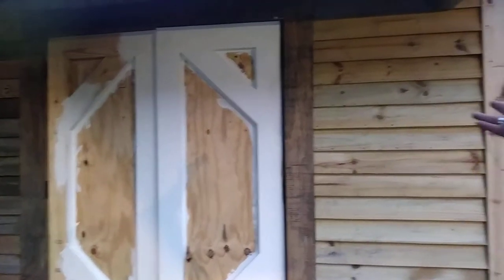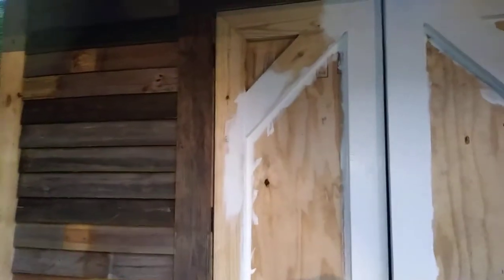We threw our plank up — we already had this up when we filmed before. Took us about two hours. Cut some planks this way, went all the way up even, four and three quarters. Then we notched out for the door frame and went up to the top. The only thing we haven't done yet is caulk it in, and we're going to finish the side.